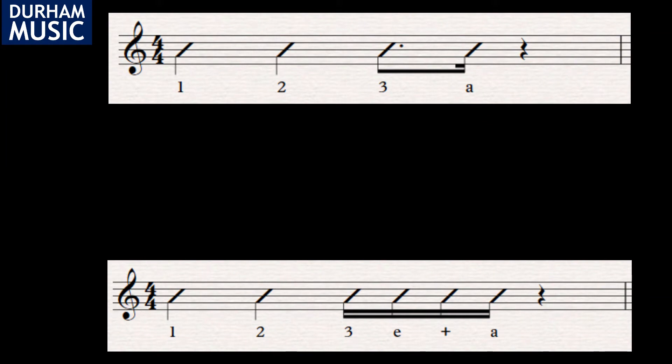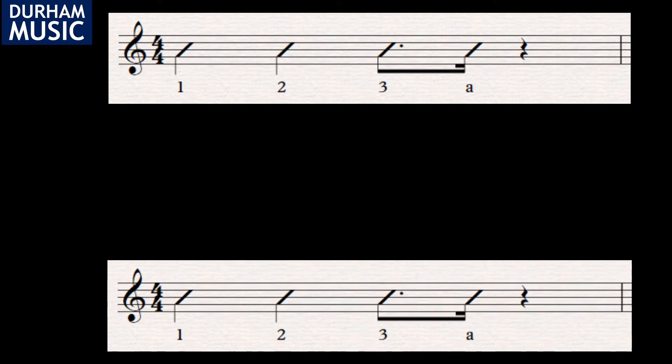If we look back up to the top rhythm, you can see that we have a strum on beat three and the U of the third beat. Because it's a dotted quaver on the third beat, we'll let the down strum ring over the three, E, and, then play our up strum on the U. This will give us the strum pattern we need for the piece.